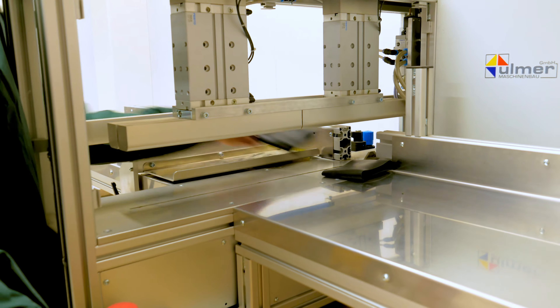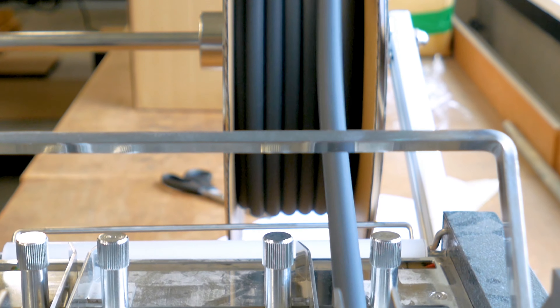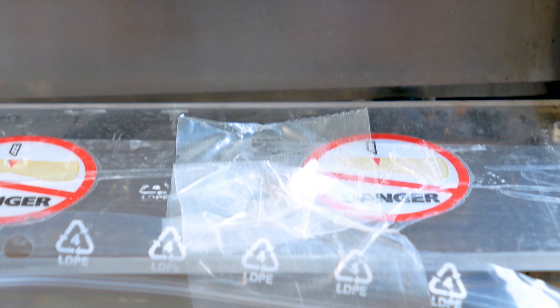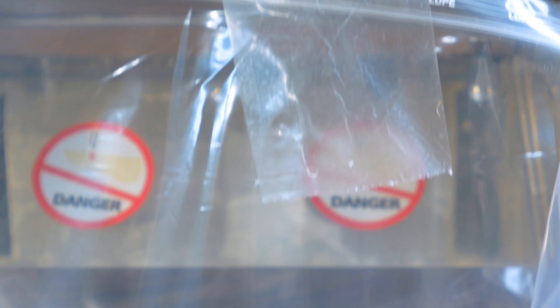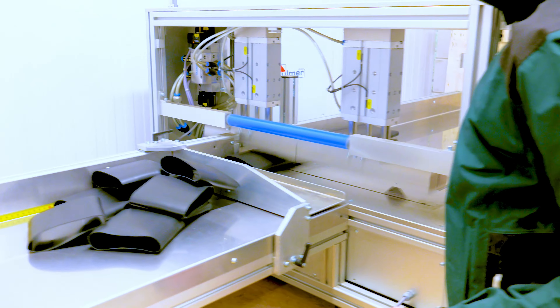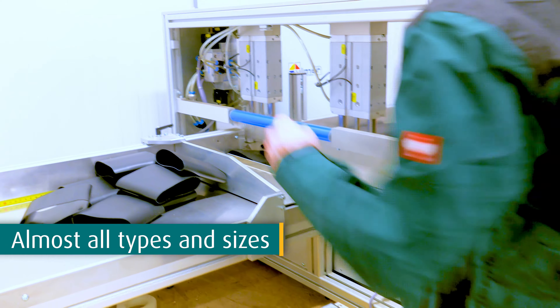Are you interested in heat shrink tubing and pre-cut lengths? WKK can cut heat shrink tubing pieces from a roll or a standard bar length in the desired lengths and quantities. WKK can cut almost all types and sizes of heat shrink tubing.